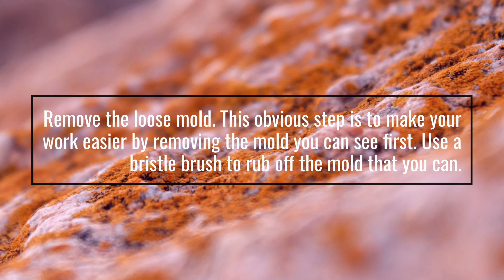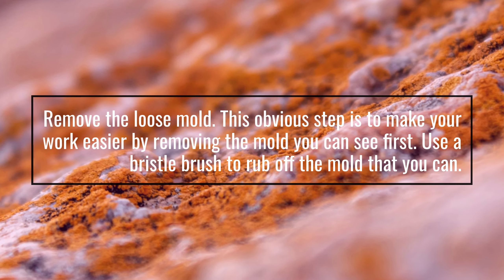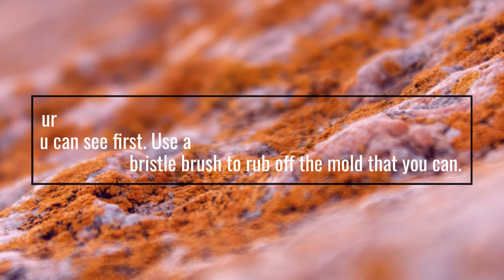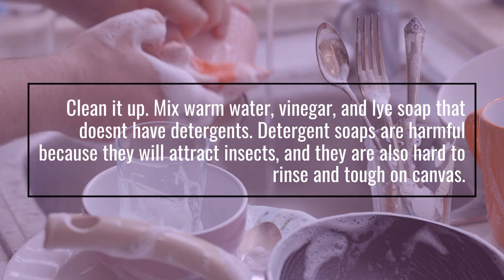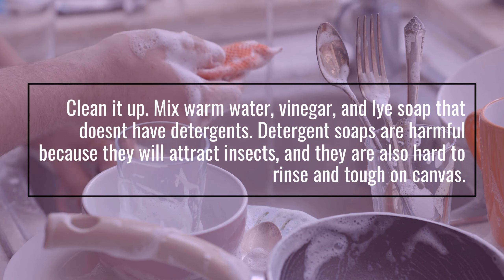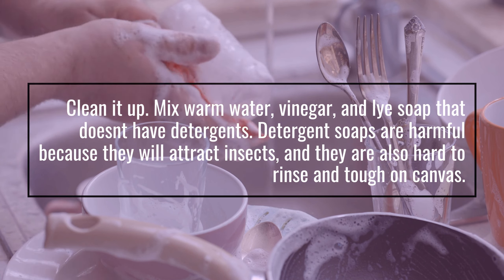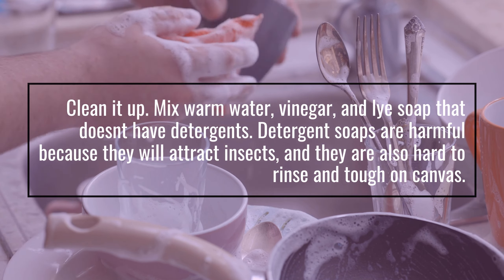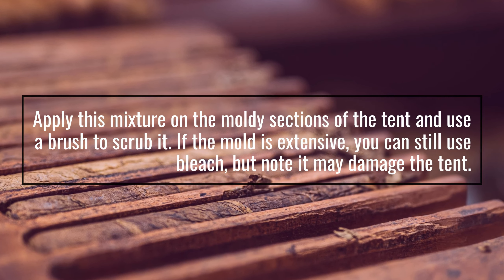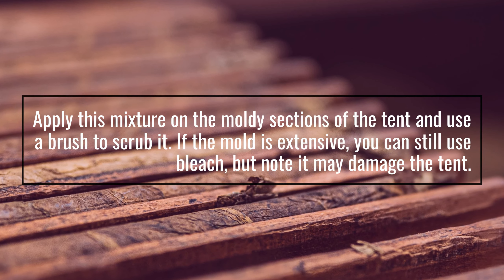Remove the loose mold. This obvious step is to make your work easier by removing the mold you can see first. Use a bristle brush to rub off the mold that you can. Then clean it up: mix warm water, vinegar, and lye soap that doesn't have detergents. Detergent soaps are harmful because they will attract insects, and they are also hard to rinse and tough on canvas. Apply this mixture on the moldy sections of the tent and use a brush to scrub it. If the mold is extensive, you can still use bleach, but note it may damage the tent.